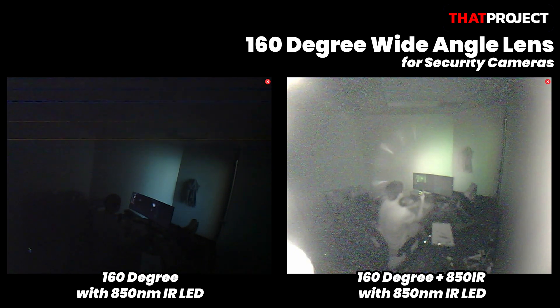Today, we took a look at lenses and light sources suitable for surveillance cameras with ESP32 cam. I hope it helps your project. Thanks for watching. See you in the next project. Goodbye.